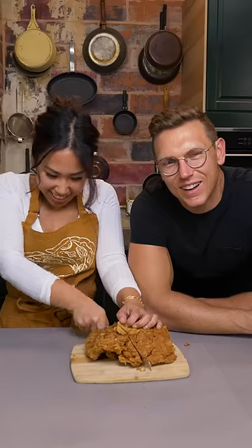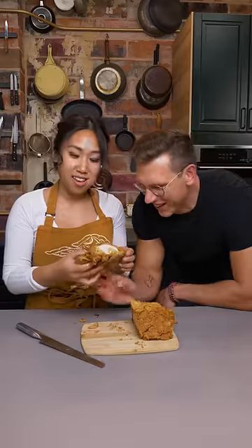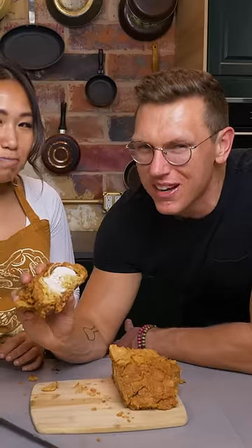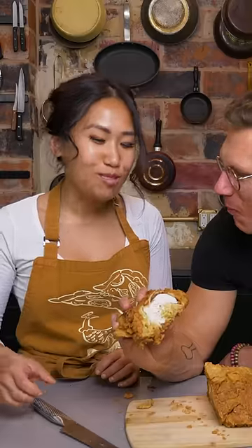I'm cutting it for us. You take the first bite. No chicken. Go for the filet. I've had better fried chicken. I've also kind of had worse. Good job. Thanks, Josh.